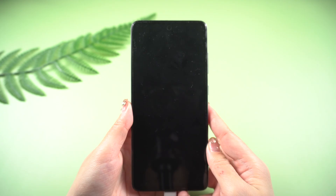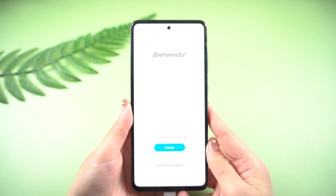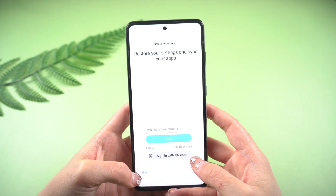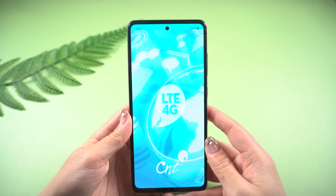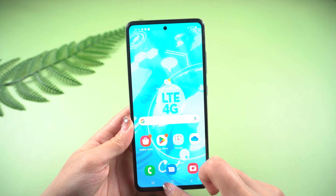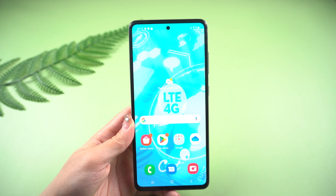After setting up your device according to the tutorial, the screen lock will be removed. That's all for today. Thanks for watching. For more tips like this, subscribe to the iCloud Go channel or click another video to keep watching.